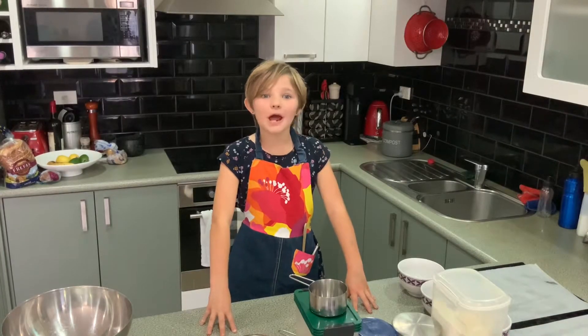Hello, my name is Amelia Robinson and welcome to my kitchen. Today we're going to be making a simple but delicious recipe.